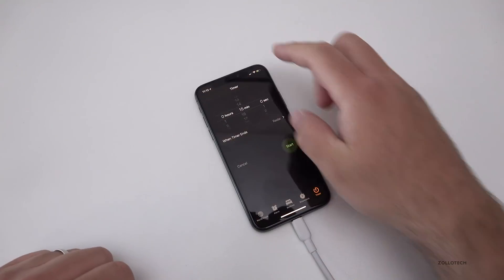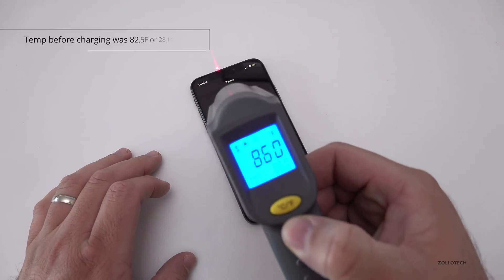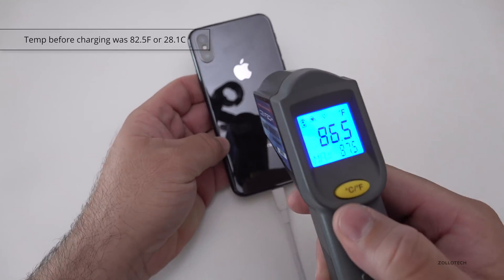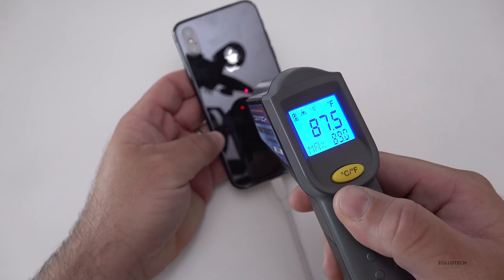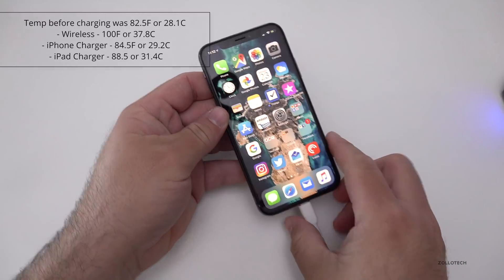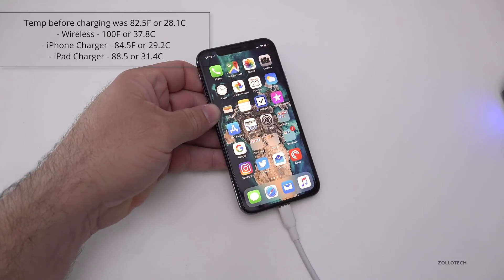It's been charging for 15 minutes — let's see what the temperature is. On the front we have 86 or 87 degrees, and on the back we're at 88.5 degrees. So it's a little bit warmer with the iPad charger, but not as warm as it was with the wireless charging dock.